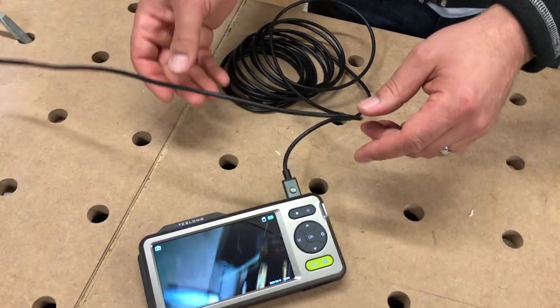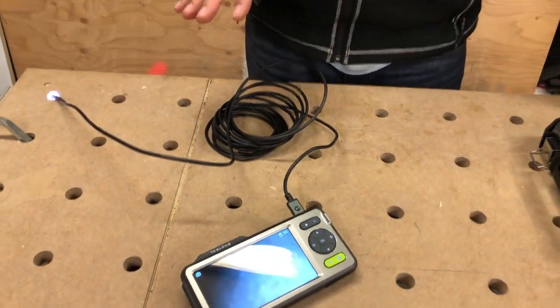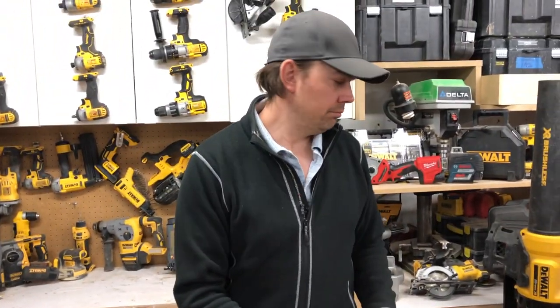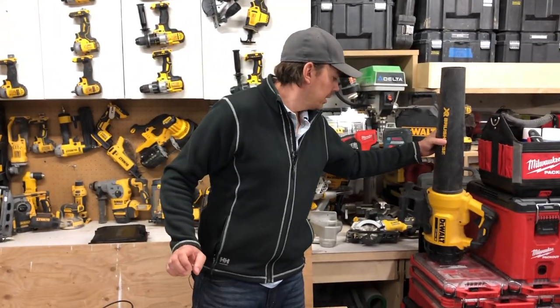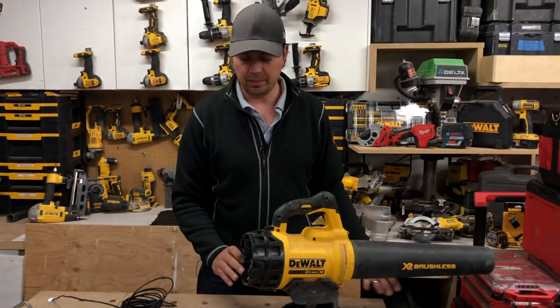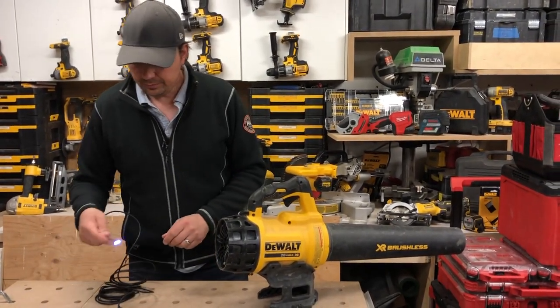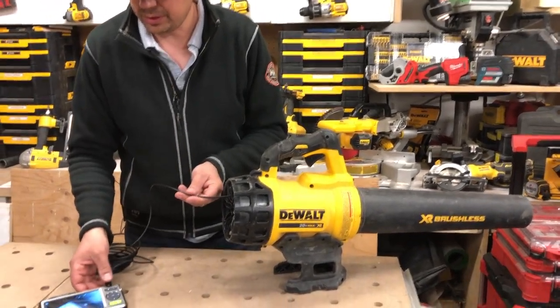This is more for delicate work — getting in behind furnaces, seeing if there's anything wrong with electronics. I think mechanics would find this a great tool for getting into tight areas. Let's shove it in somewhere — I don't know, let's put it in my blower here. There's not going to be much to see obviously, but we can get it in the back of the blower and kind of see what's in there.